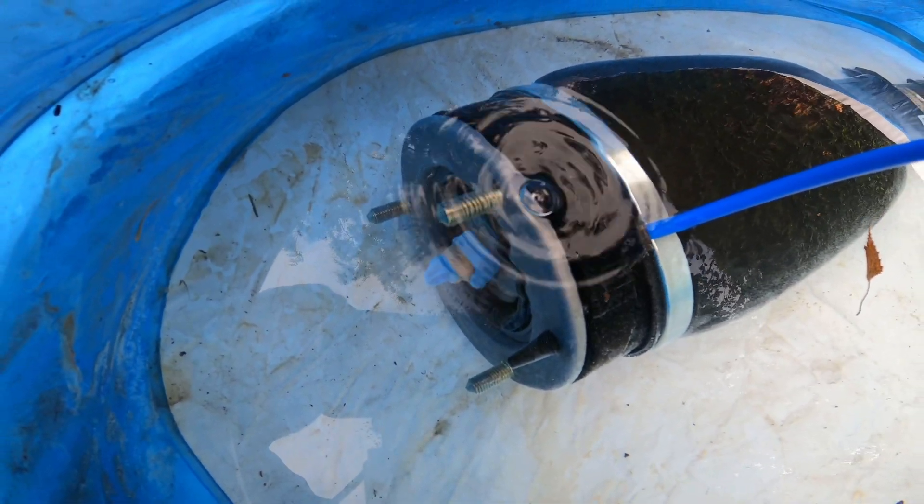I'll report it back to Airesis and see what they say. As it stands, I've got no way to tell exactly where it's coming from within this section of the airbag, because I can't disassemble it to have a look in there.